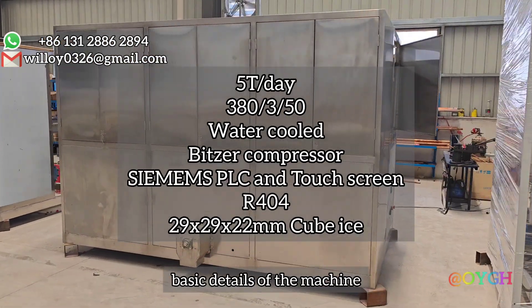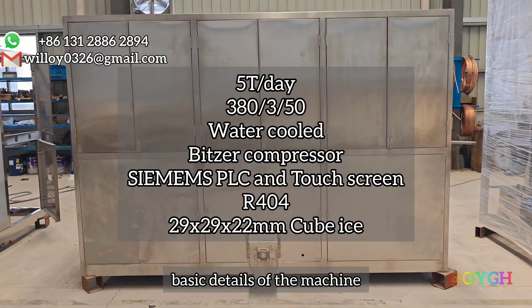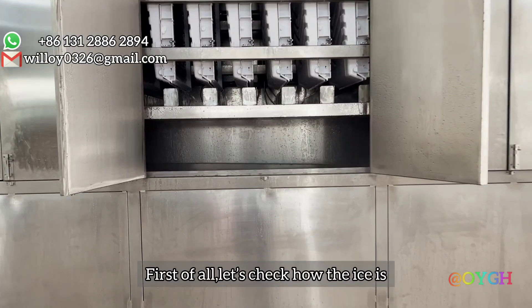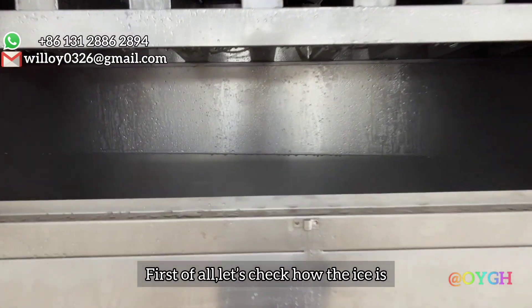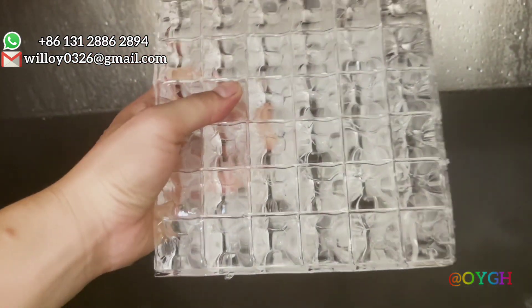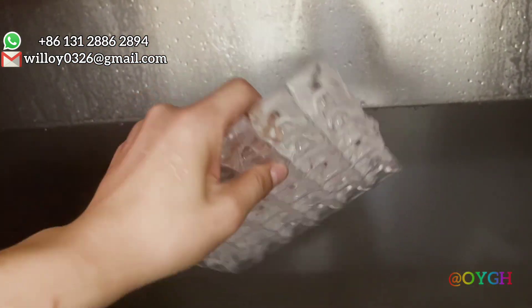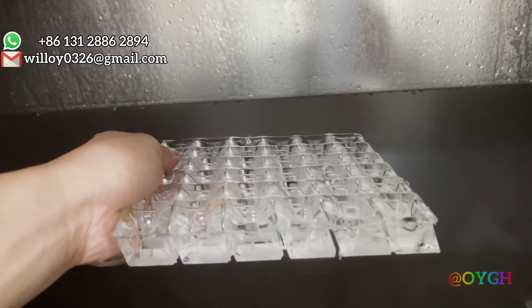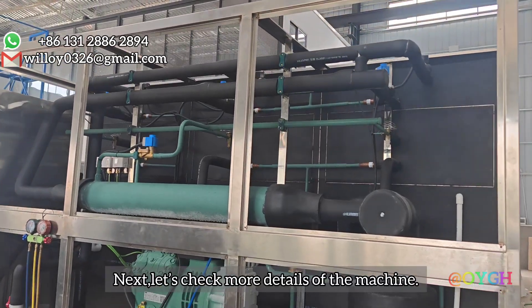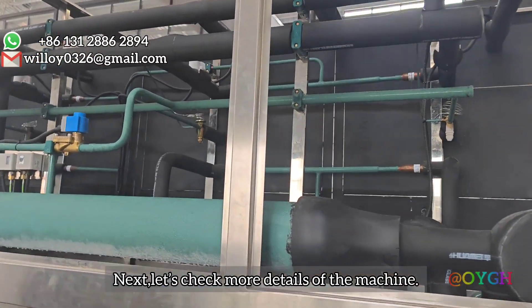Basic details of the machine. First of all, let's check how the ice is. Next, let's check more details of the machine.